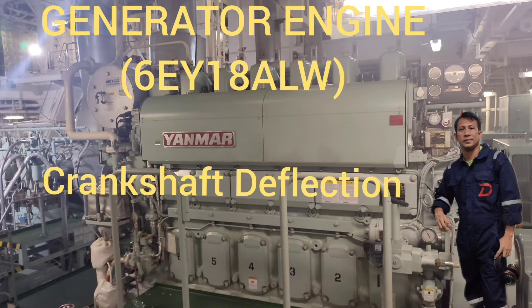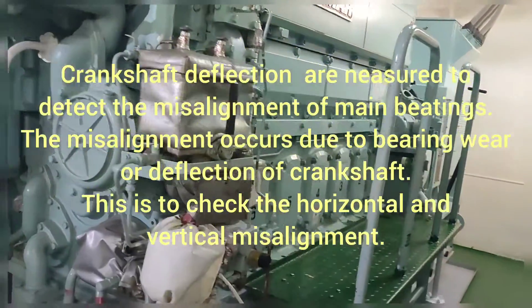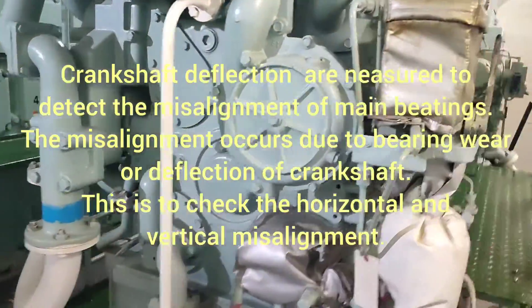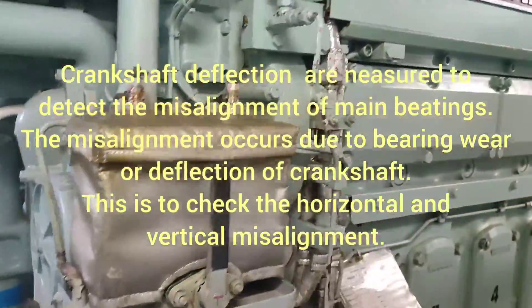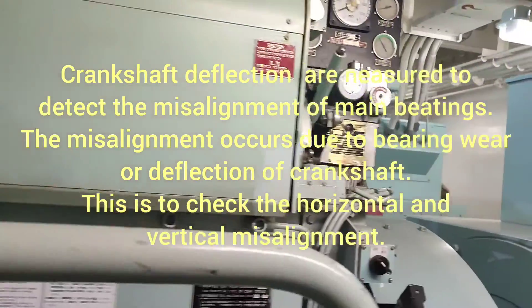Generator Engine 6EY18ALW Crankshaft Deflection. Crankshaft deflections are measured to detect the misalignment of main bearings. The misalignment occurs due to bearing wear or deflection of the crankshaft. This is to check the horizontal and vertical misalignment.